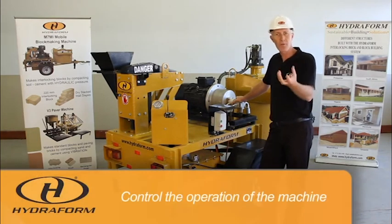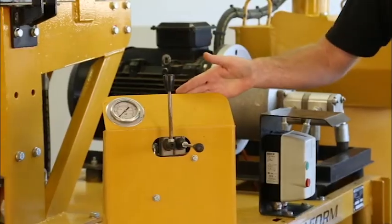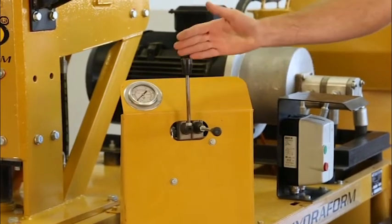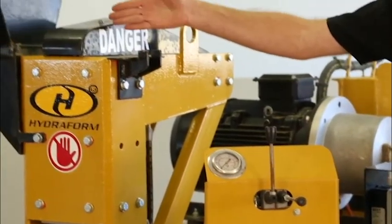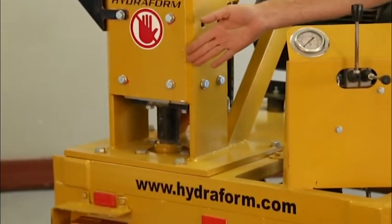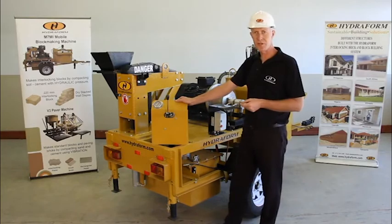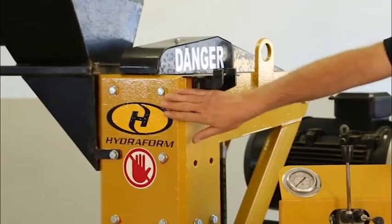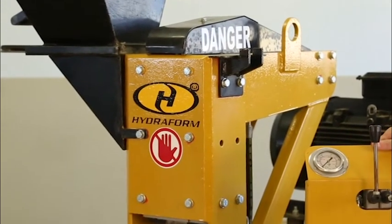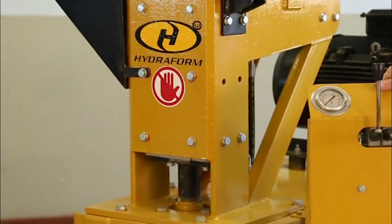Moving on from the motor, to control the operations of the machine, it is equipped with control levers. The control levers control the top ram and the bottom ram of the machine. Both the top ram and the bottom ram move inside the chamber of the machine. The chamber of the machine is most probably the most important part of the interlocking block making machine.